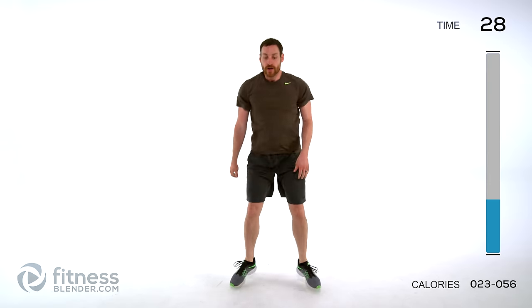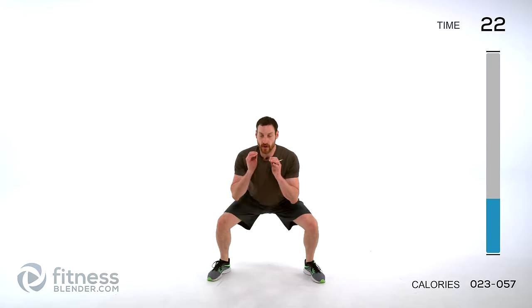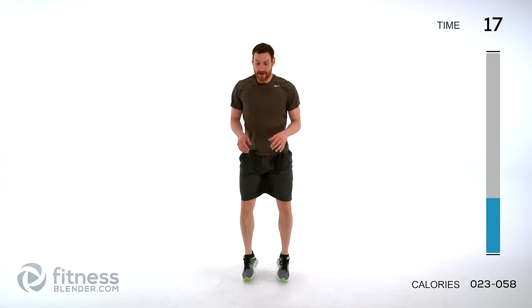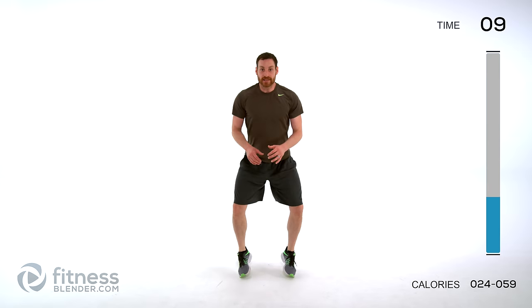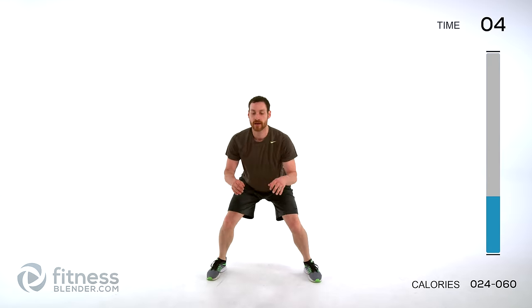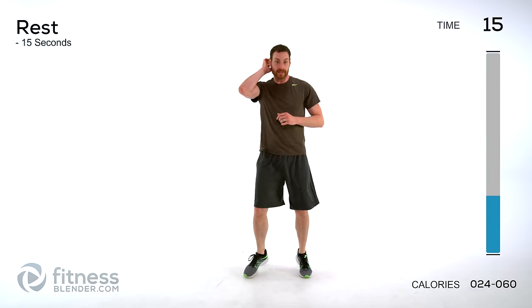Pop out to the side, pop in the center. Take your time, go as fast or as slow as you want. The faster you move and the more range of motion you go through, the harder it's going to be. So if you need to go a little lighter, do a little less. If you want it really intense, move quick.